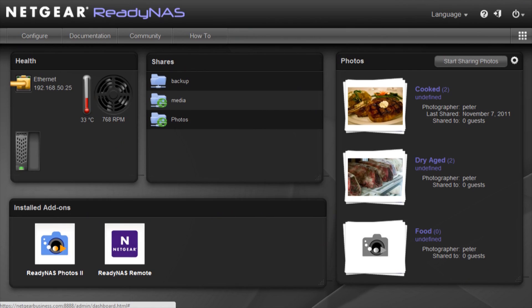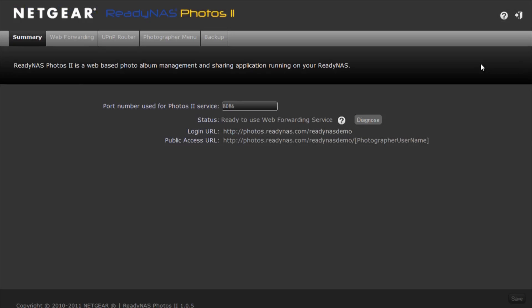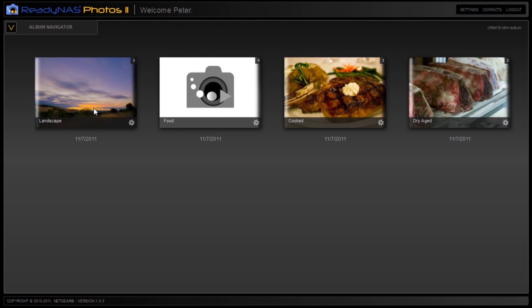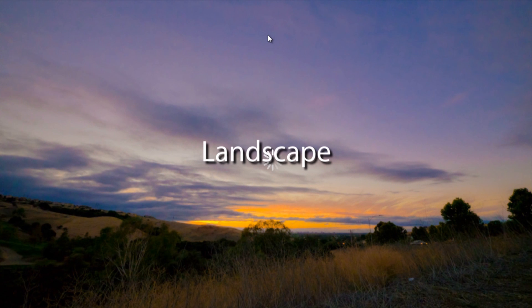I have to say this addresses one of the deficits of the ReadyNAS systems I've used in the past — there was never really a comprehensive at-a-glance screen where all the information was in one place. This covers everything from the health of the hardware to current shares. Oh, Photos — what's this one? So this is our Photos 2 application — a refresh of our older app, but really enhanced. Now people can host their own photo sharing service, like their own personal cloud. They can upload photos, create a slideshow with music, and invite others to view that album on their own personal cloud.